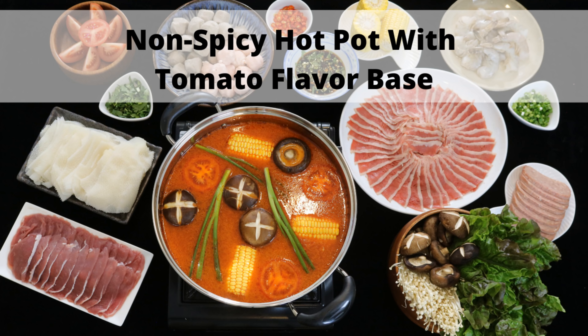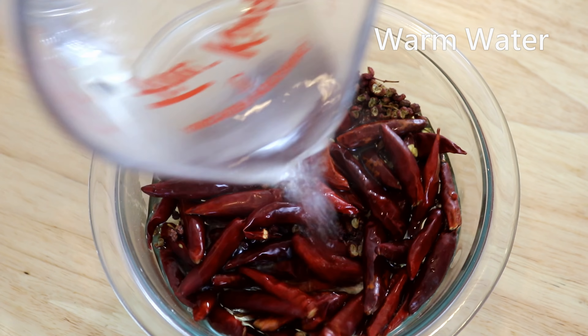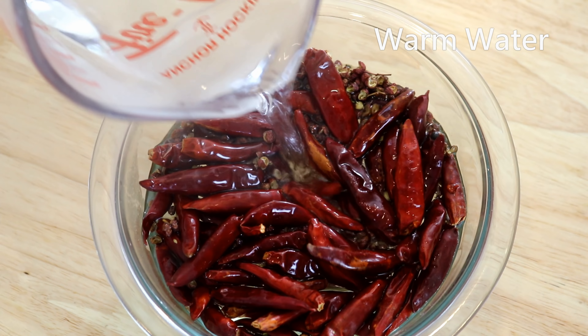Soak them in 160°F water for 40 minutes. Soaking will soften the spices so they're easier to cut later, and once rehydrated, there's less chance of them burning in the wok. I just realized I forgot to cut them open — if the chilies are whole, it takes forever to rehydrate. You can also remove the seeds if you prefer.